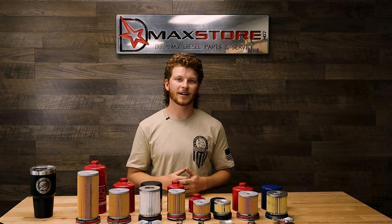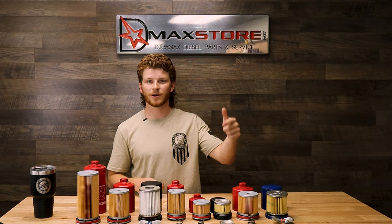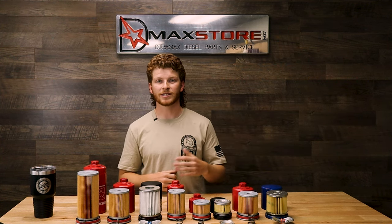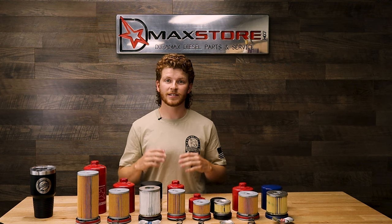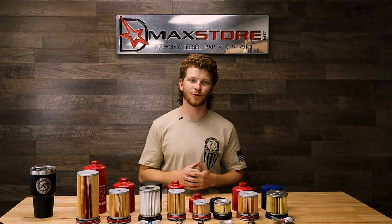These filters are finally available, so go ahead and check them out at dmaxstore.com. Click the link in our bio on Instagram, or check the comments below on YouTube for the direct link. Get your transmission and engine set up right with DMAX Store performance oil filters.